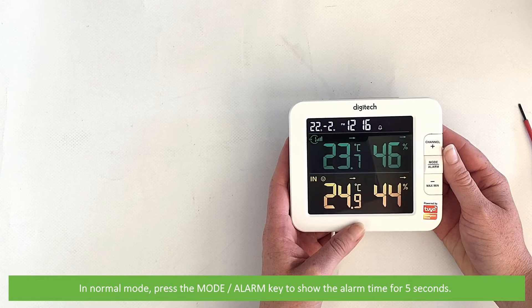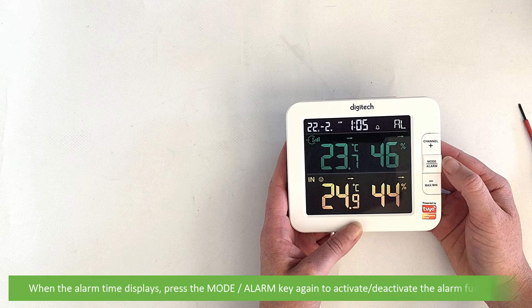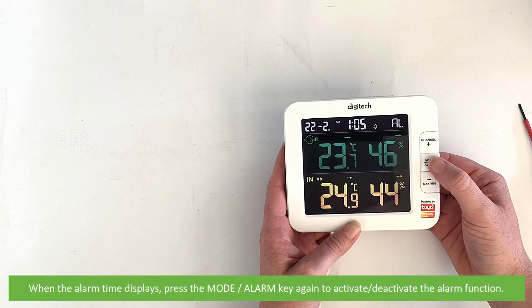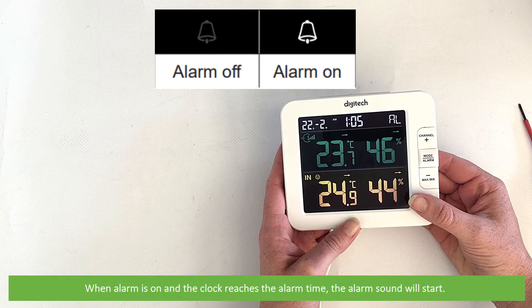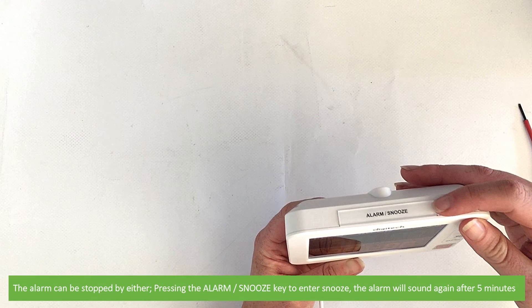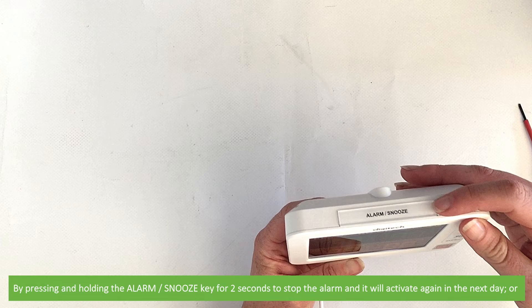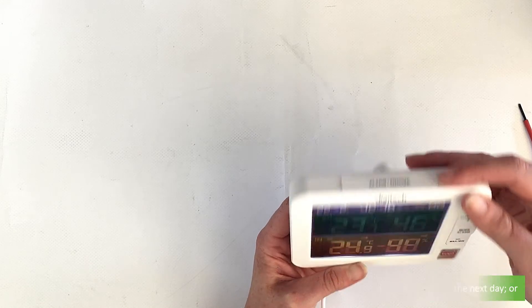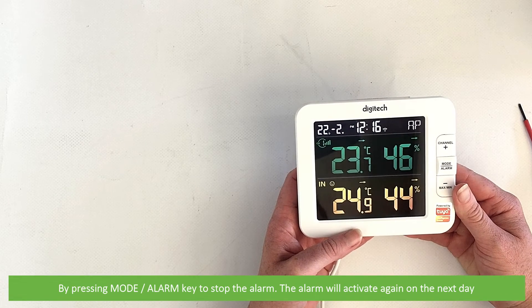In normal mode, press the mode alarm key to show the alarm for five seconds. When the alarm time displays, press the mode alarm key again to activate the alarm function. When the alarm is on and the clock reaches the alarm time, the alarm will start. The alarm can be stopped by pressing the alarm snooze button — the alarm will then sound again after five minutes. Pressing and holding the alarm snooze button for two seconds will stop the alarm and it will activate again the next day. Or press mode alarm to stop the alarm, and the alarm will then activate again on the next day.